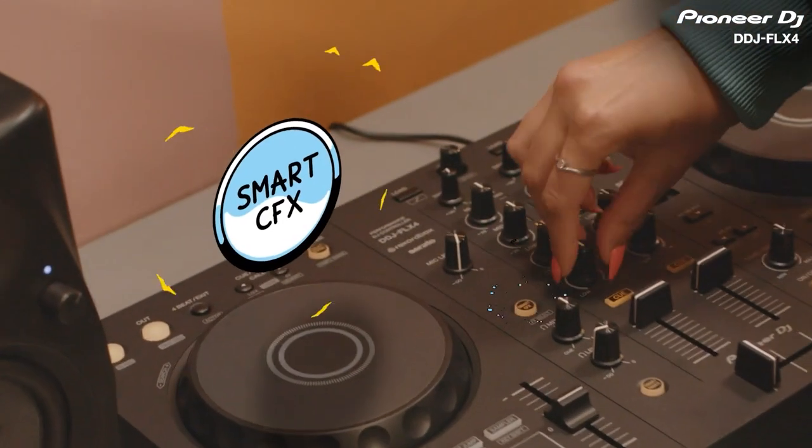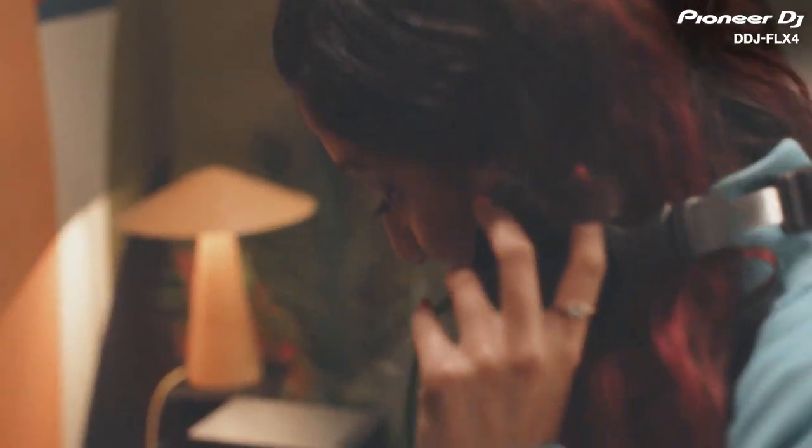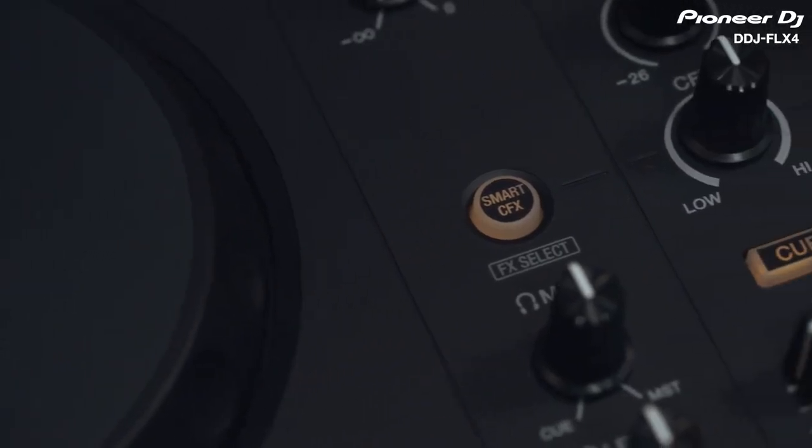In this video, I'm going to show you how to use the Smart CFX on the DDJ Flex 4. This feature enables you to activate built-in presets that use multiple effects and apply them with just one twist of a knob. This will help you craft unique, exciting sets with professional sounding effects and transitions, even if you're just starting out. Let's go.